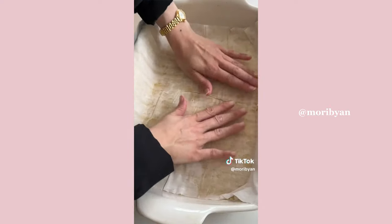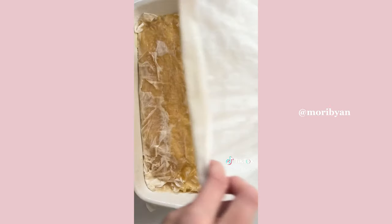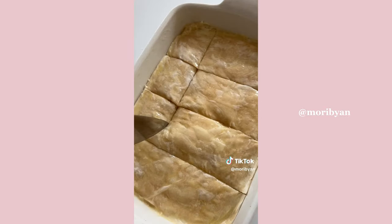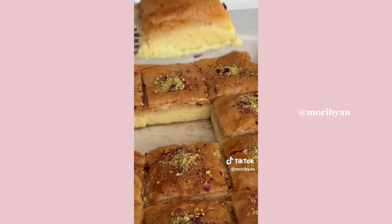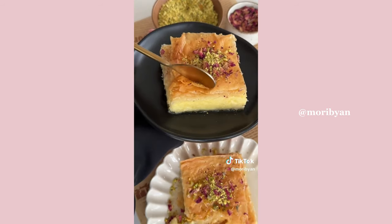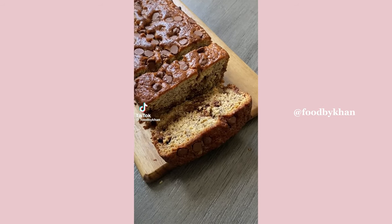To layer, do about nine to ten layers of phyllo sheets with lots of butter in between, then add the custard, and repeat with another nine to ten layers of phyllo with lots of butter. Cut into your desired slices and bake until beautifully golden and crispy. Immediately soak in the syrup, then garnish with chopped pistachios and dried rose petals. Enjoy!